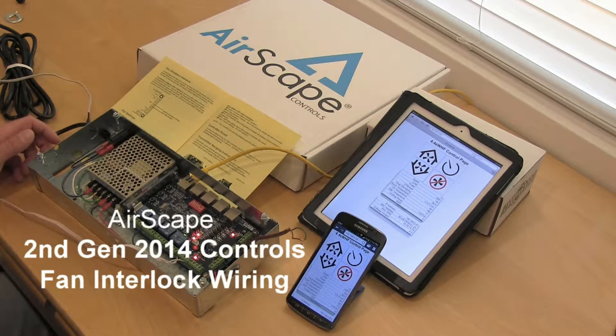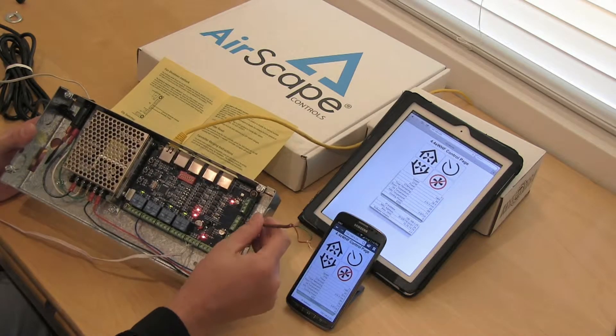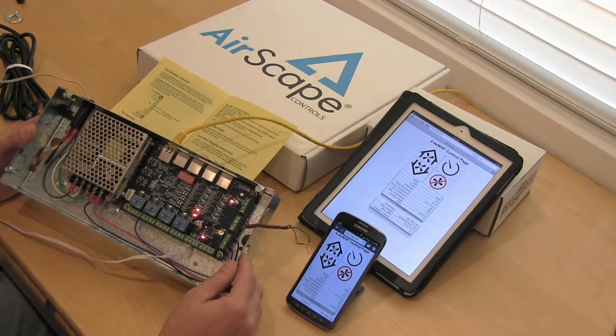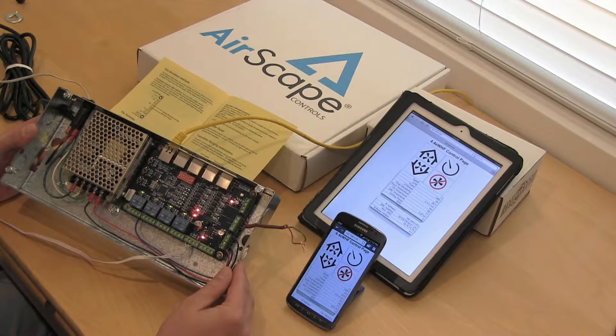Welcome to Airscape second generation controls. Today I'm going to give you a quick demonstration on the fan interlock. This is basically a way to shut down the Airscape whole house fan based on a contact from a smoke detector, perhaps a control system, or even an air conditioning unit.